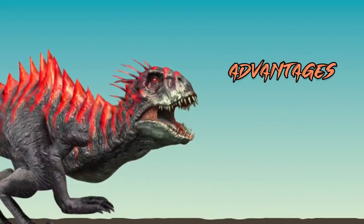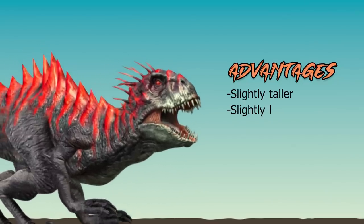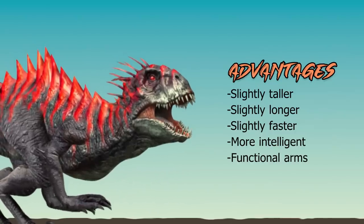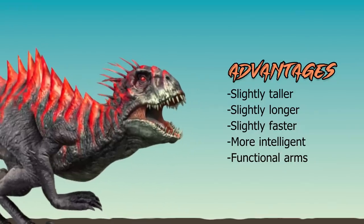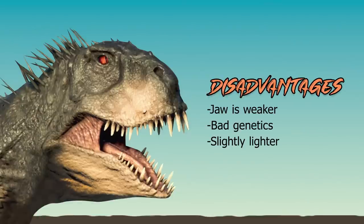Now, the advantages of Scorpios: he's slightly taller, slightly longer, slightly faster, more intelligent despite being genetically messed up, and he has functional arms with opposable thumbs — that's a big one. Disadvantages of Scorpios: his jaw is messed up and weaker, he has bad genetics overall, and he's slightly lighter despite being larger, due to his weird shaped body.